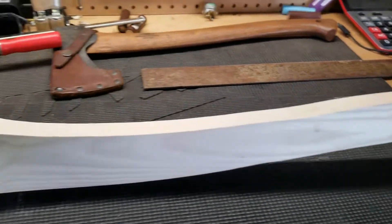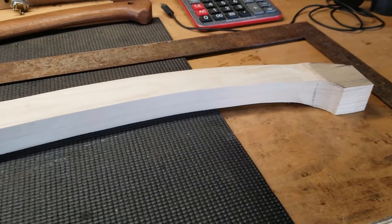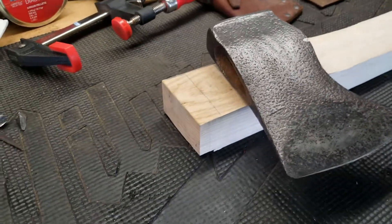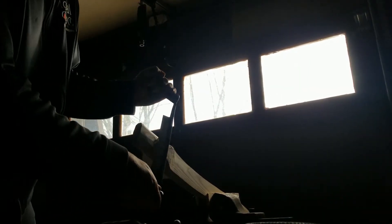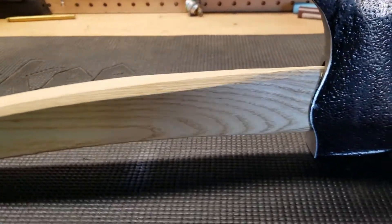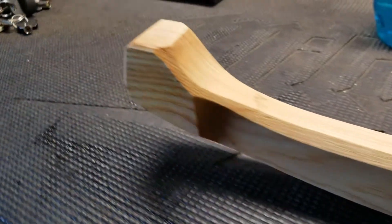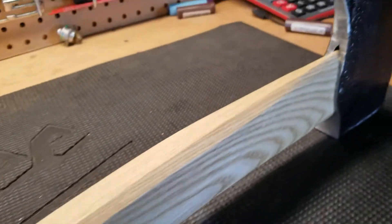I got the handle roughed out to a general shape of how it's going to be, but before I go any further and spend any more time on that, I should probably fit the head — that's a pretty critical thing, and if that goes wrong then all the other time would be wasted. She's all done. I didn't videotape everything, but I think it turned out pretty well. I ended up going with an octagonal handle because I like how it looks and how it feels. I might thin it down a little bit more at some point, but for now at least it's functional.